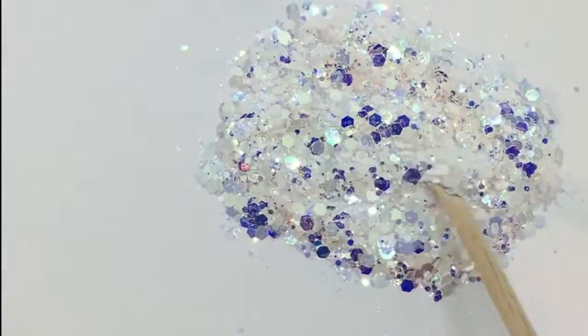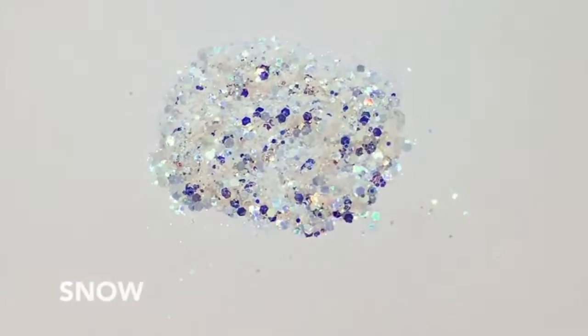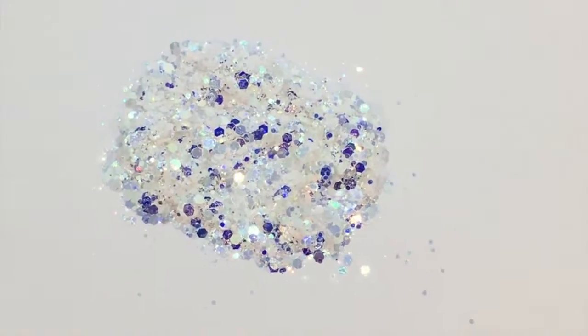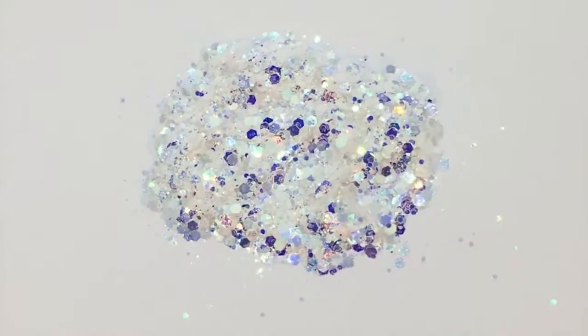This one is called Snow. It's a very chunky, beautiful, iridescent white glitter. It looks amazing encapsulated — I'm going to do a demonstration in just a minute.